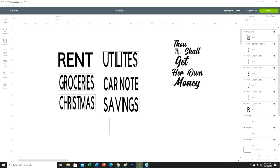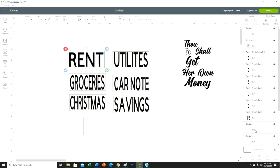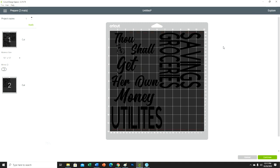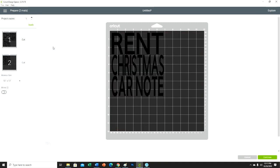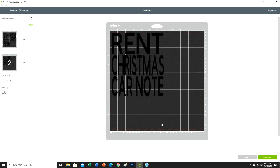Everything looks good, so I'm going to go ahead and get this cut. These are just going to be regular cuts — no print and cut, nothing fancy. I forgot to delete the boxes, so let me delete those because I don't want to cut them. I just needed them to make sure the sizing was right. Then I'll go ahead and get all of this cut out with my holographic vinyl and come back to show you how I apply it to the inserts and the actual binder.